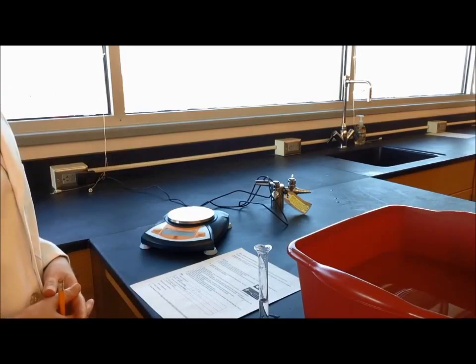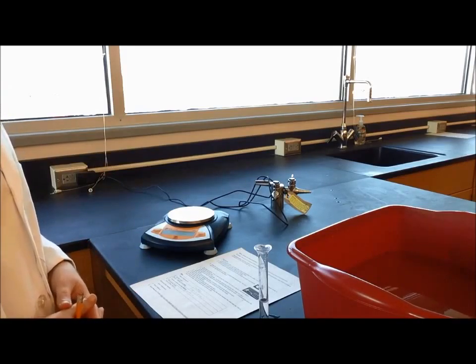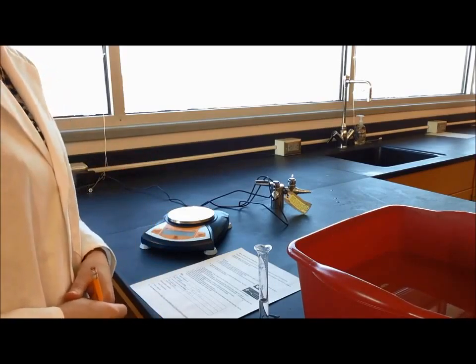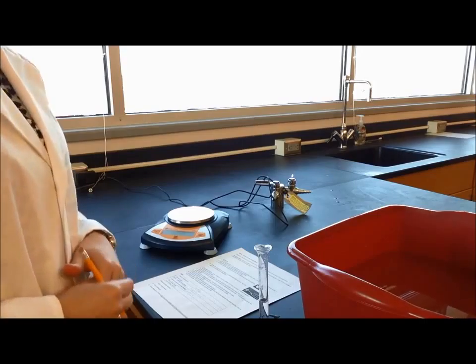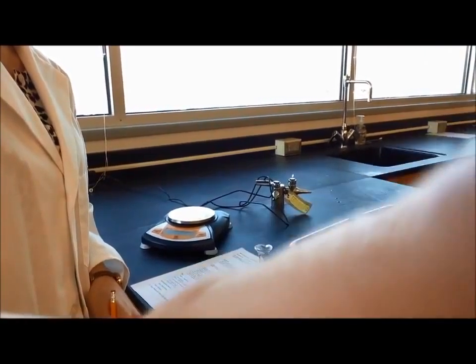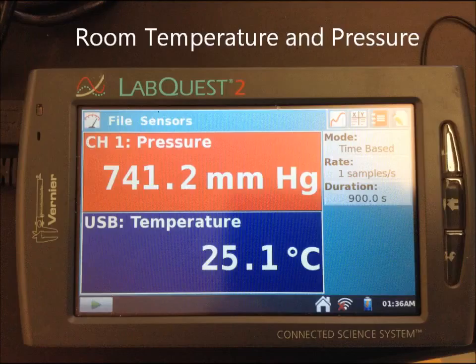The procedure is now complete. The only two additional pieces of data I need are the room temperature, the room pressure, and the vapor pressure of the water. With all that data, we'll be able to calculate the molar volume of our hydrogen gas.